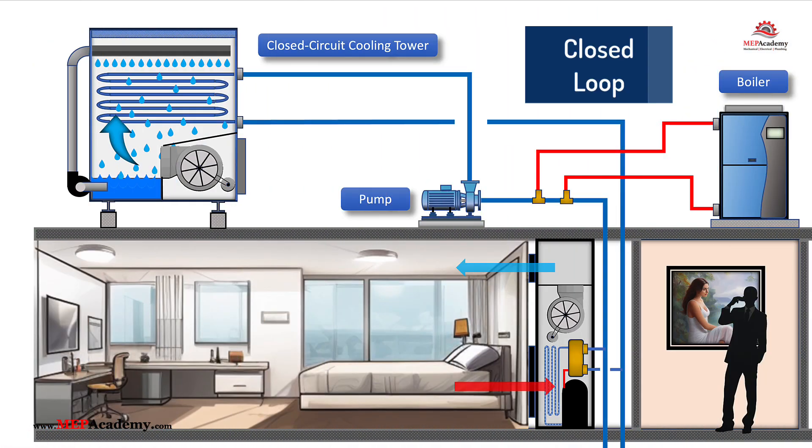In a closed loop system, the water circulates within a sealed piping system, transferring heat to or from the fluid cooler or boiler. Closed loops are easier to maintain and protect against contamination, but may involve higher up-front costs for piping and installation. Additionally, closed loop systems protect the heat exchangers of the water source heat pumps from contamination, enhancing their longevity and performance.